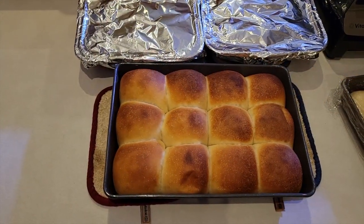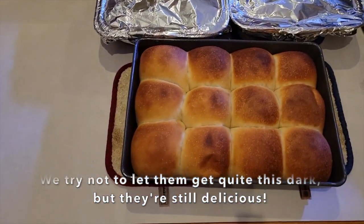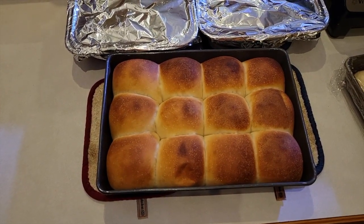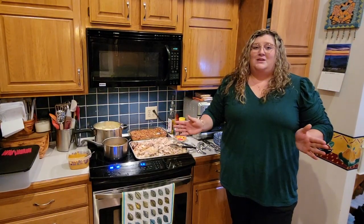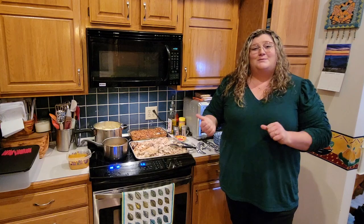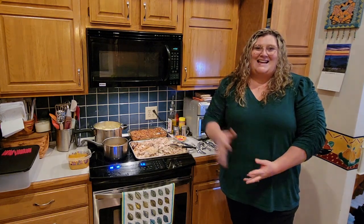Here is the final product — we went from that dough to these beautiful rolls and they are so good. You'll just have to try them for yourself because they're going to be the best dinner rolls you've ever had. I hope you guys enjoyed this video and give this recipe a try — you will never go back to store-bought rolls. If you liked this video please give it a thumbs up and subscribe to my channel for more content like this. Hope to see you guys very soon, thanks guys, bye!